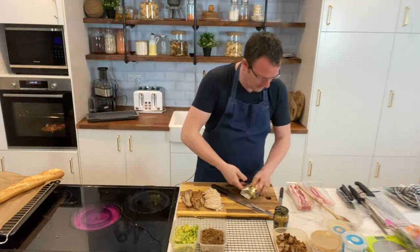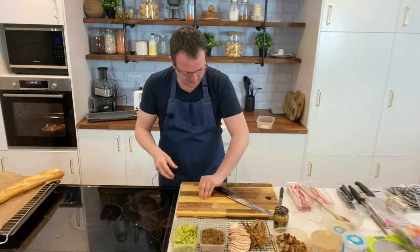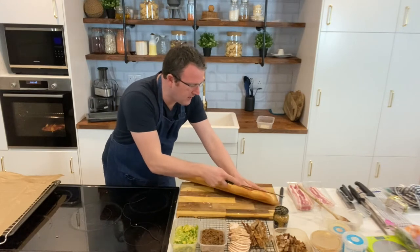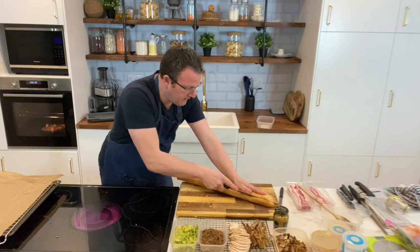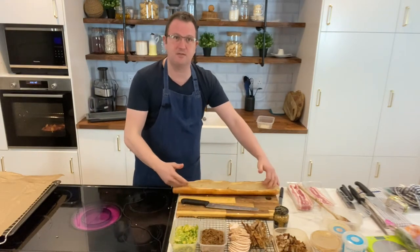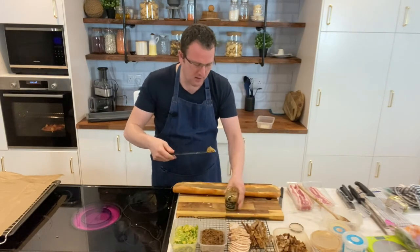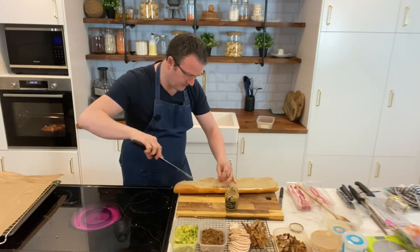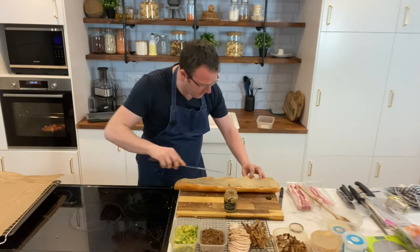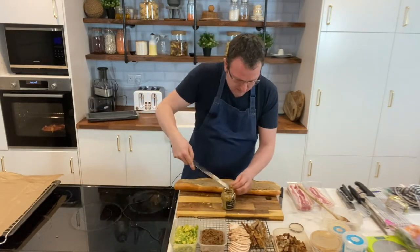Now let's get our baguette working. Cut it at an angle — don't cut it straight. Open it up and you've got a nice cavity. Take some whole grain mustard and put a nice dollop all the way along the middle. Plenty of flavour all the way along — as much as you can get in there, because it is after Christmas.